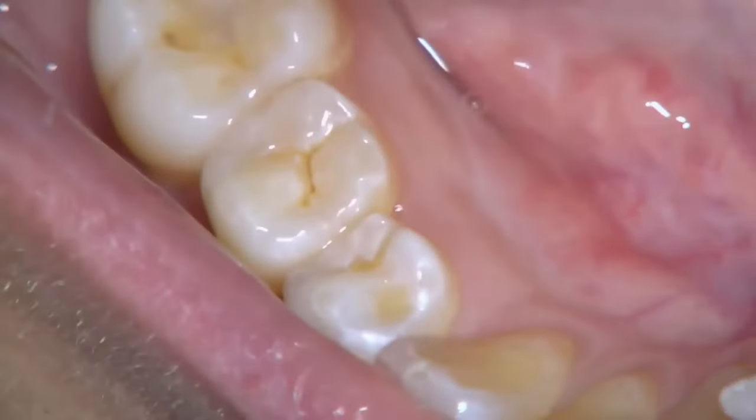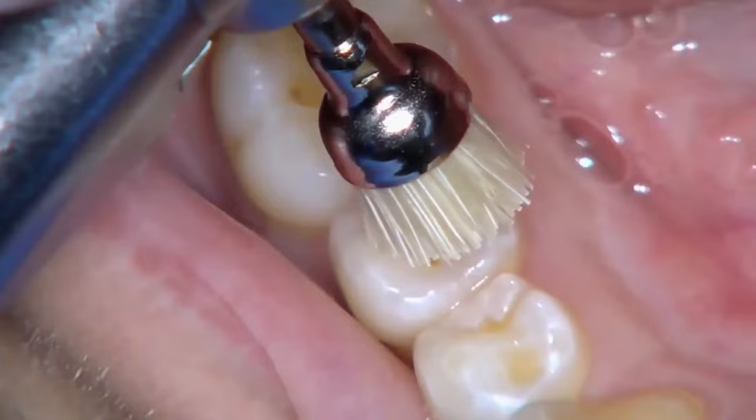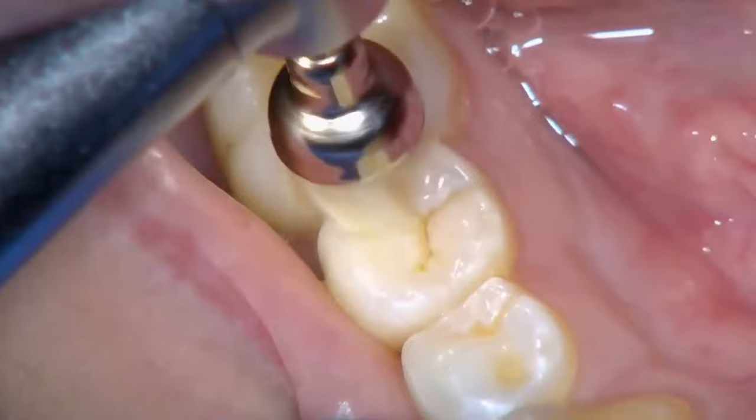In this video, we'll see the steps in the pit and fissure sealant application. First, clean and dry the tooth using a slow speed handpiece and a profi cup or brush. If required, pumice slurry may also be used.